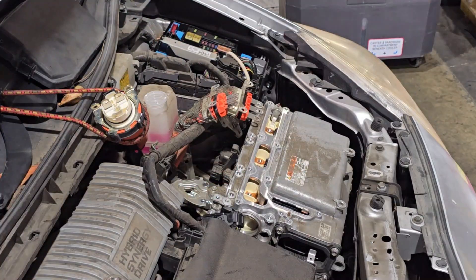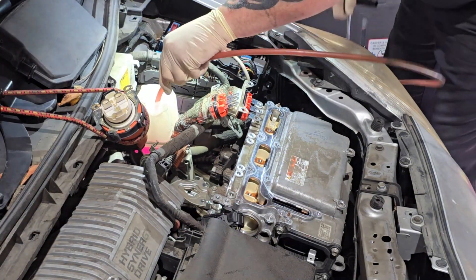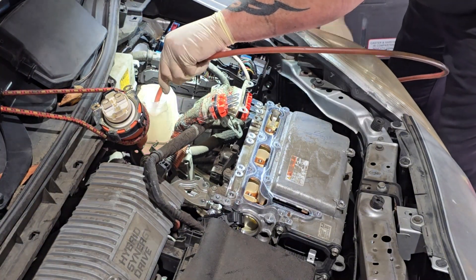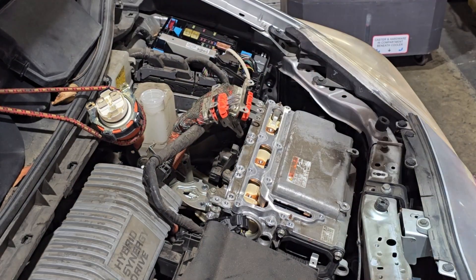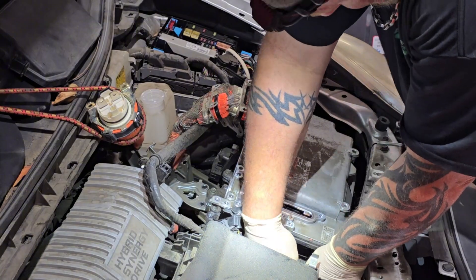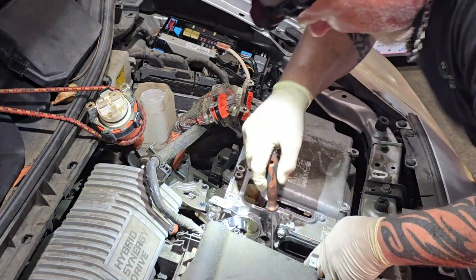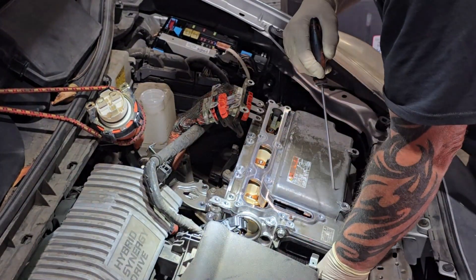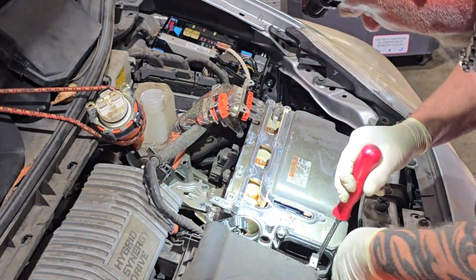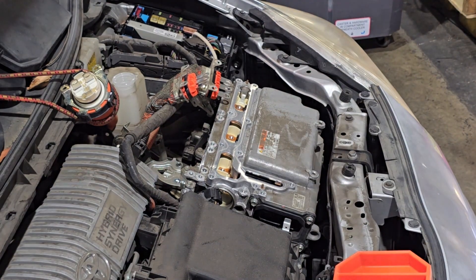Next I'm going to suck the coolant out of the reservoir. What you really need to do is take off the plastic undershield and drain the inverter, because all the coolant will drain out. There are two coolant hoses — one on the driver's side and one on the passenger's side. There's a little latch you flip up to lock the hose onto the inverter, then use a screwdriver to pop it off. There's an O-ring, so lube up the fitting when you slide the hose back on.